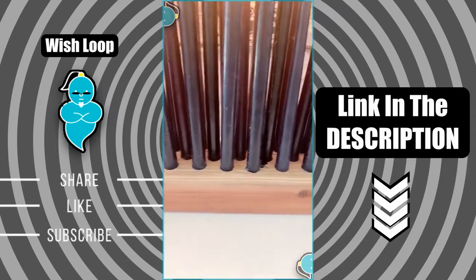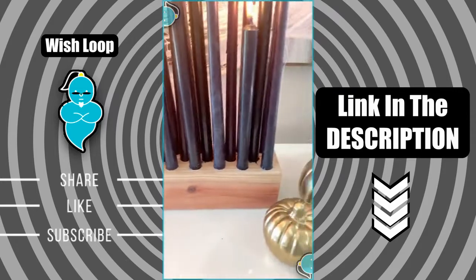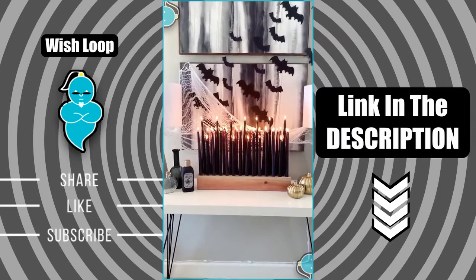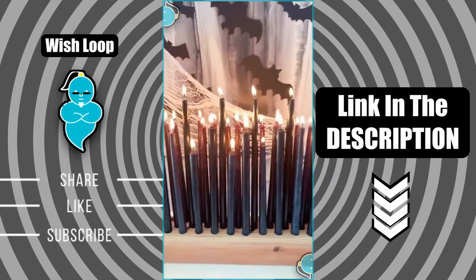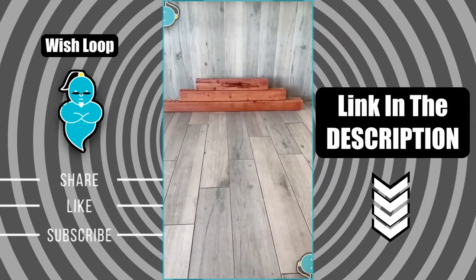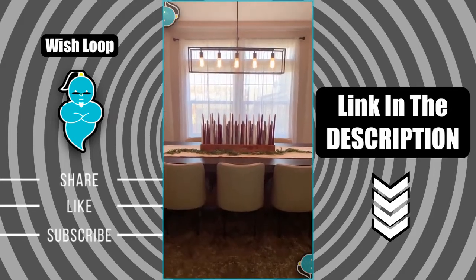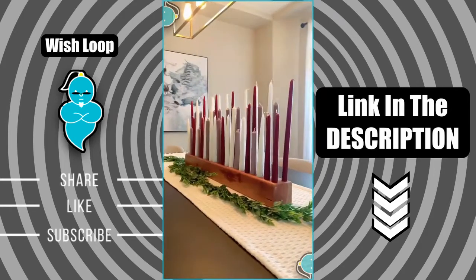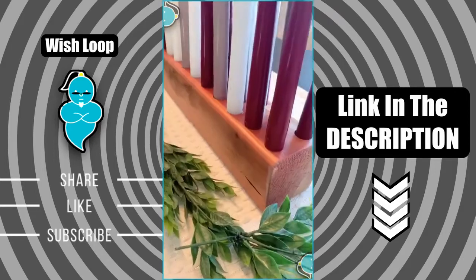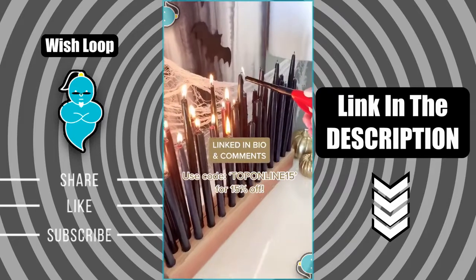Celebration must-have: these are the coolest candle holders and such a fun piece to add to any event or celebration — whether it's a birthday party, bridal shower, baby shower, or any holiday that you're hosting. It can hold so many candles and just looks so cool. It comes in three different sizes: large, medium, and small. It's perfect for a tablescape or centerpiece. The candles are not included, but I love that you can customize it and switch out the colors depending on your event.